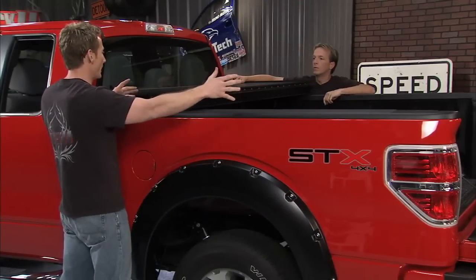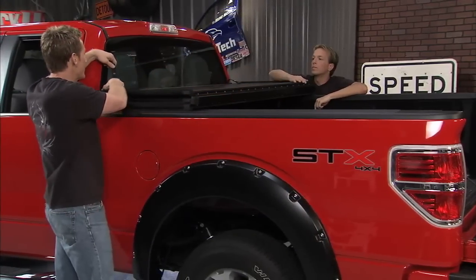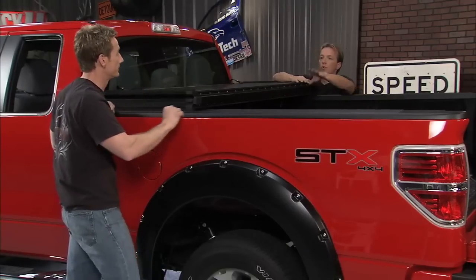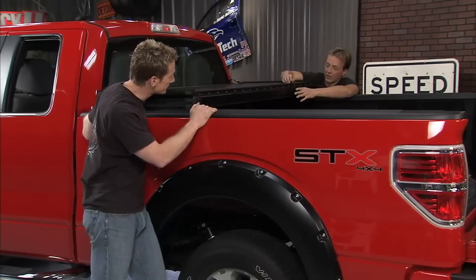Once it's set in place, you can open this thing up and block off the whole back of your bed. It also gives you a nice option because you can strap it down and run with it in the open position.